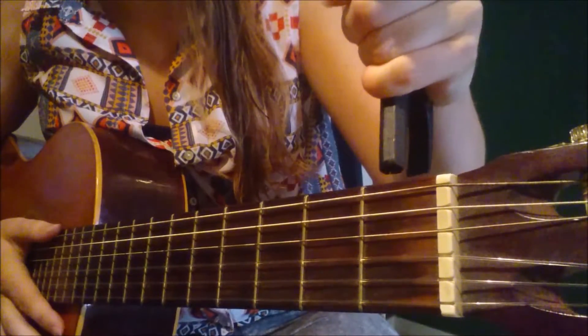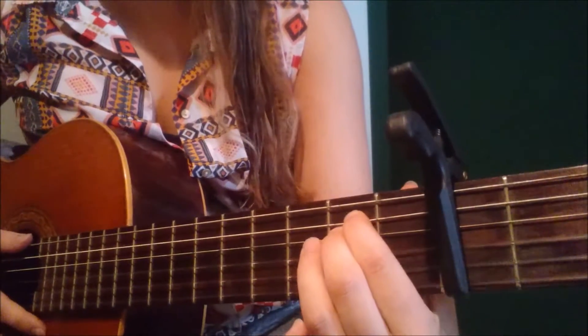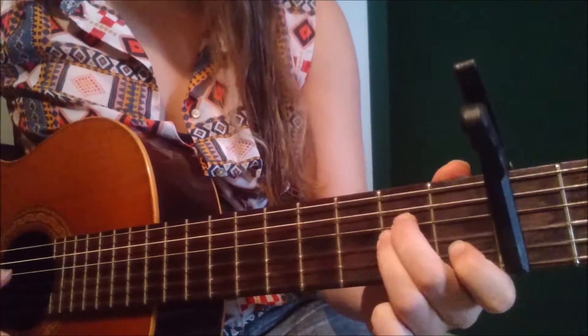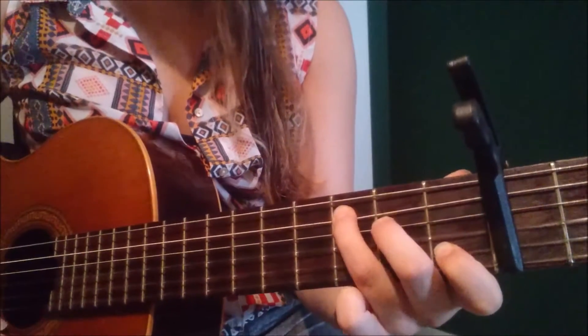We put the capo on the 2nd fret. The chords we are going to use are Em, Am, D, C, and G.